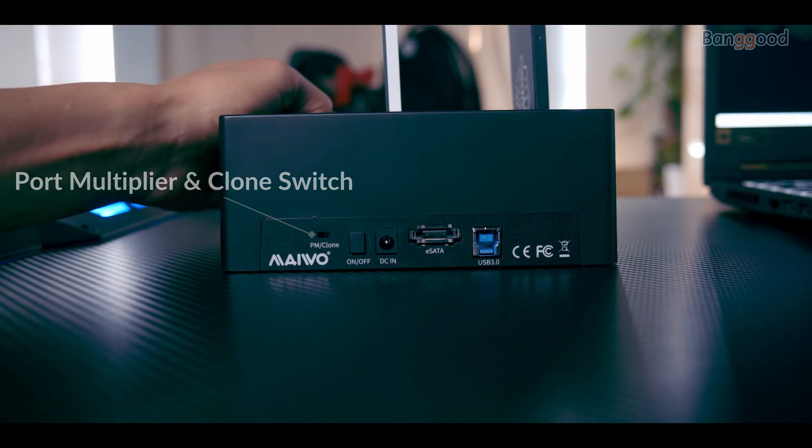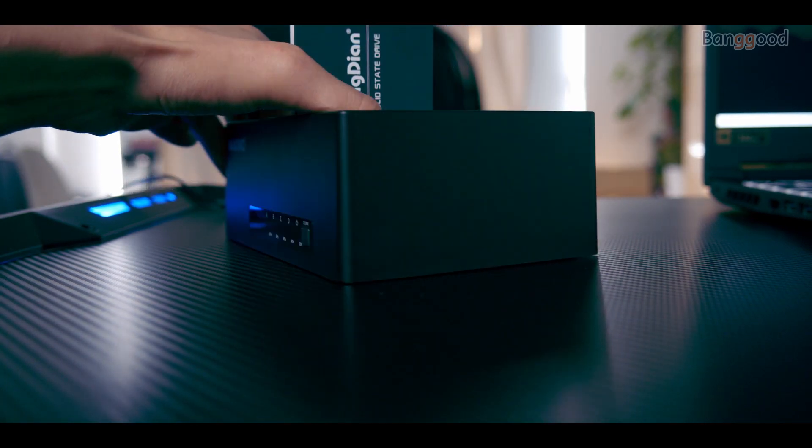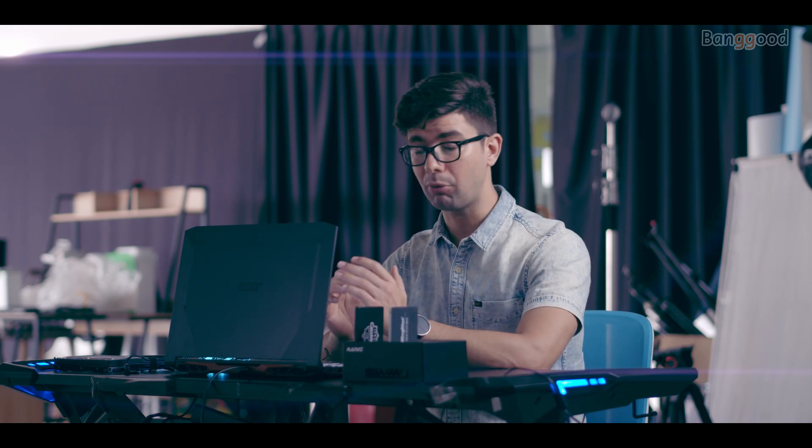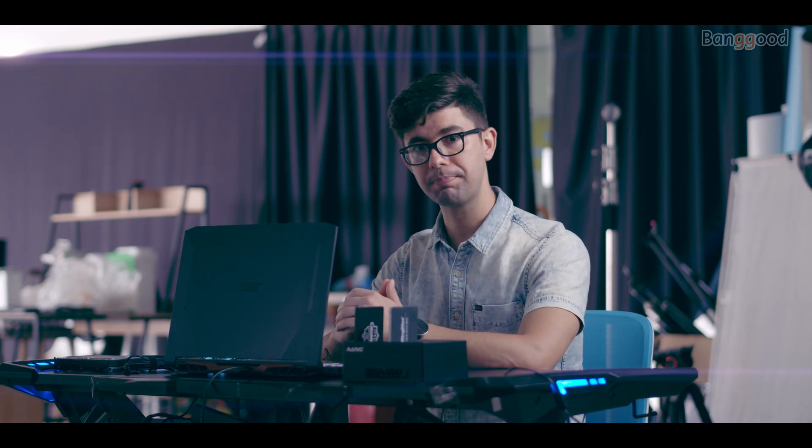Both regular computer users and video makers, or any of you working with very large file sizes, could benefit from this device. A good, affordable docking station that allows you to plug any device into it and access the information right away or clone it in a very short time. Certainly a handy device for modern times, in which a large volume of data needs to be managed. If you would like to get more information about this device or know its price, make sure you check the link in the description of this video. You can see all that info on banggood.com.